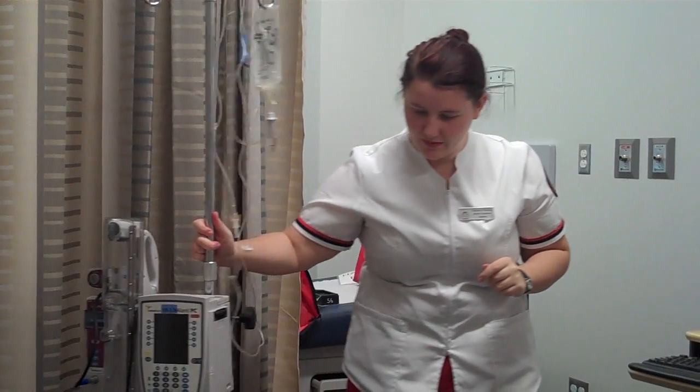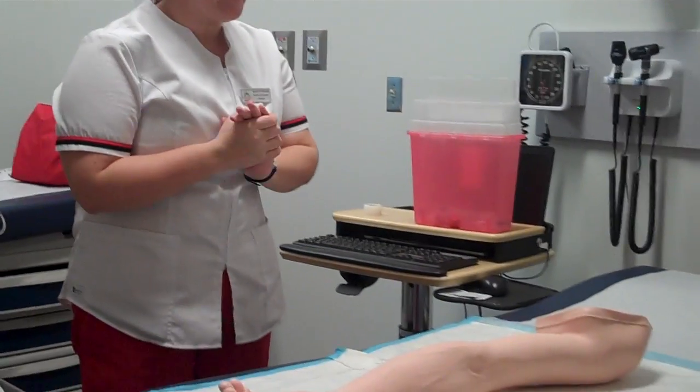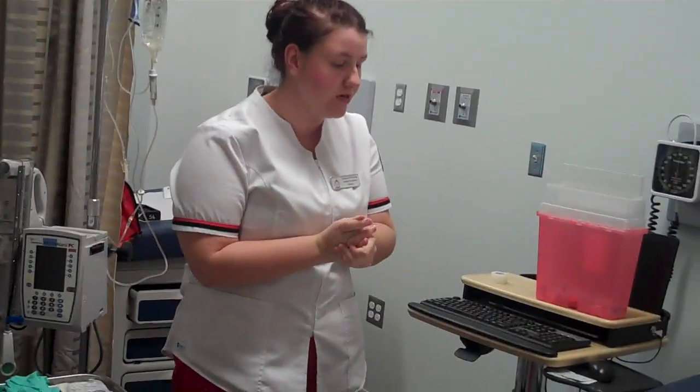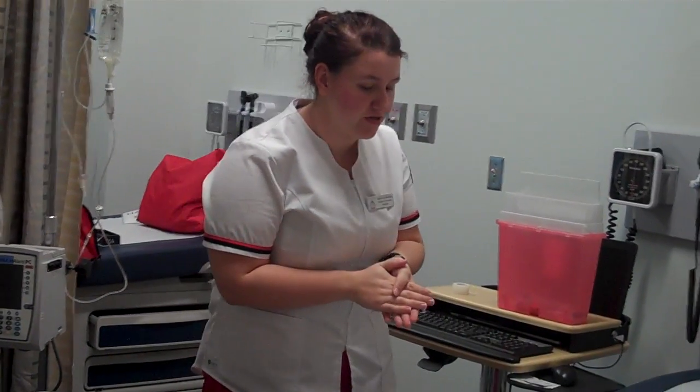Now I'm ready to enter the patient's room. Hello, Mr. Jones. My name is Shelby, and I am your student nurse today. I am here to start your IV and give you your IV medication. Before we get started, can you tell me your name and your date of birth?